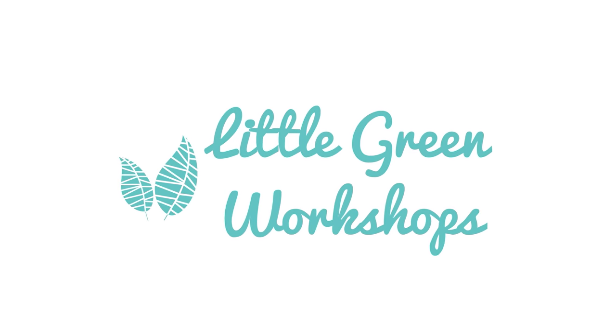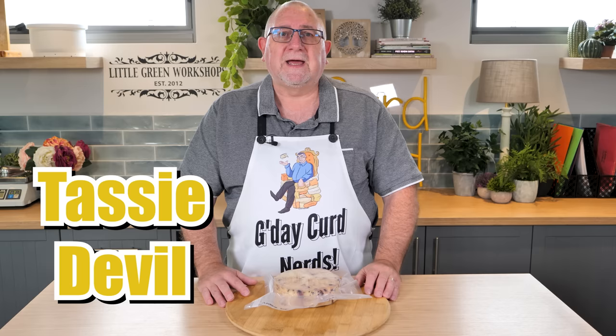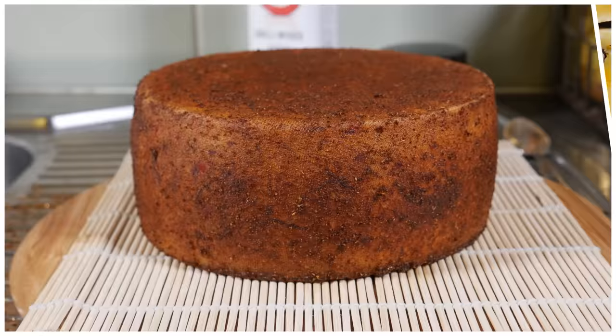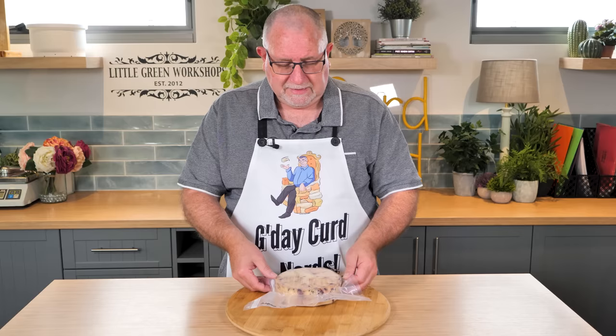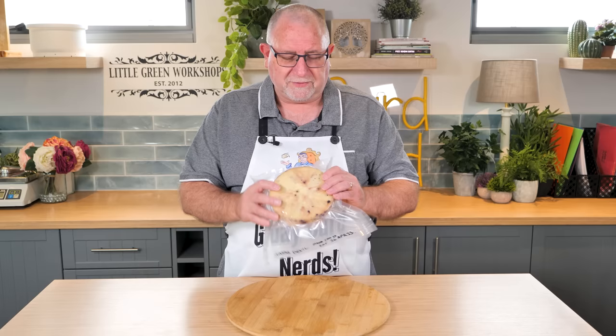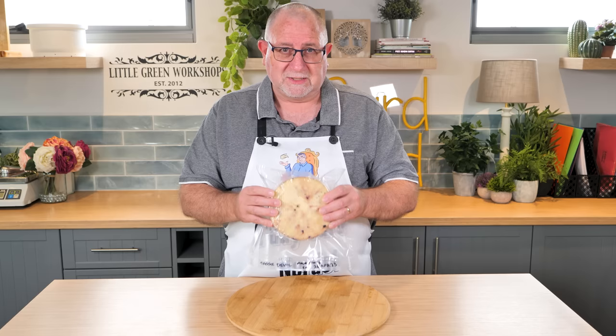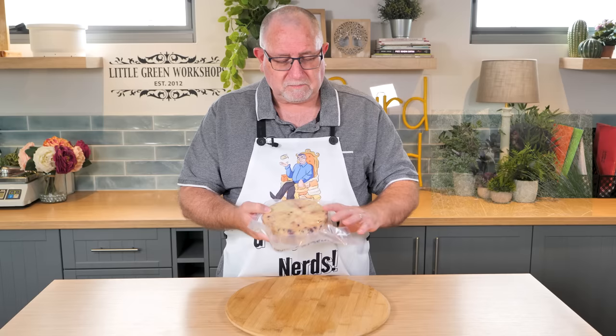This cheese making video is sponsored by Little Marine Workshops. G'day Curd Nerds! Today we're making a cheese I've created and named Tazzy Devil. The reason I've called it Tazzy Devil — and this is the finished cheese — is because it has Tasmanian Mountain Pepper Berries all throughout it. I did not spare the horses when it came to putting in the pepper berry. I used a whole tablespoon, crushed with a mortar and pestle, added all the way through the cheese — not so much on the bottom, but the other layers, it is all through it. So it's going to be a fiery little beast when we eventually crack this one open.